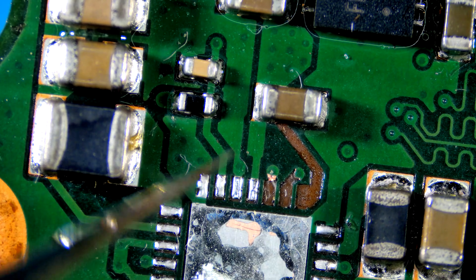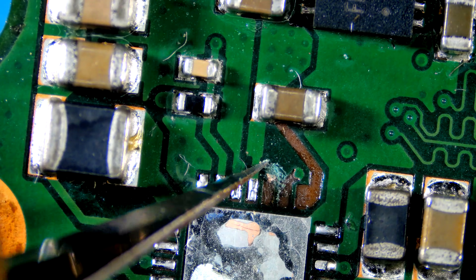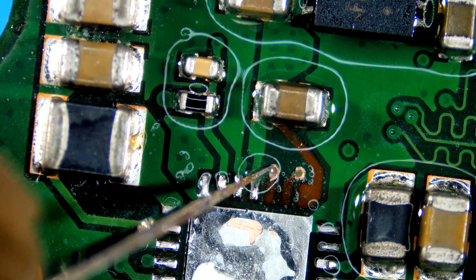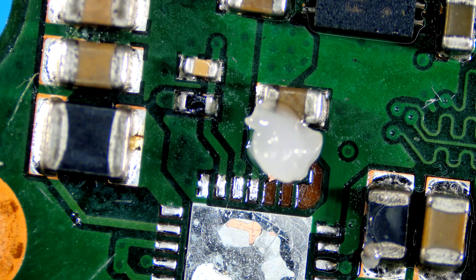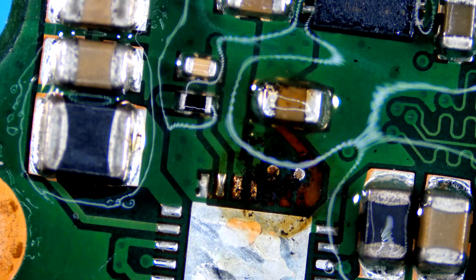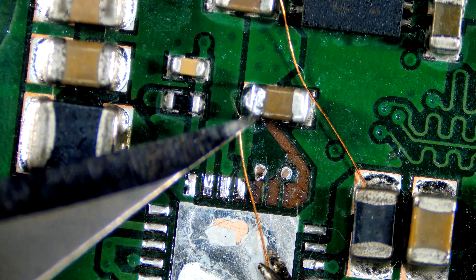Hi guys, welcome back to my channel. Today I am soldering this 28-pad IC. Let's start by restoring traces. I am using strands of braid wick in place of missing trace, and flux to help with soldering.